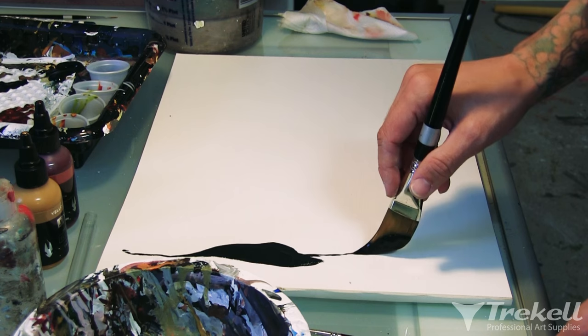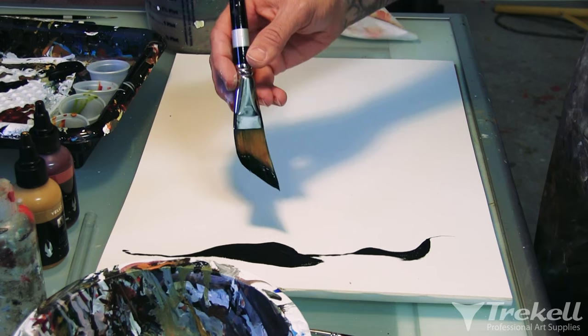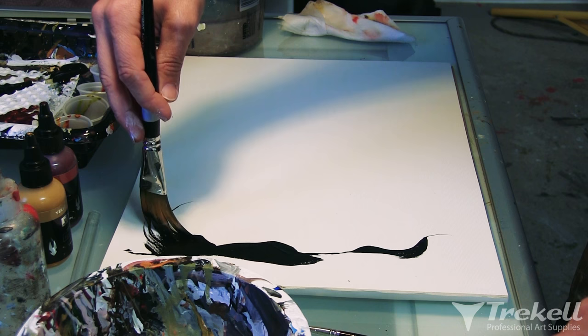I use the dagger brushes a lot, especially this big one when I'm working on giant paintings. I'll paint fur feathers in and get thick to thin lines, but they're also fun for lettering with. It just seems like there's so many different techniques you can get out of this one brush. I like to do lettering with them a lot, and I like the fadeaways.